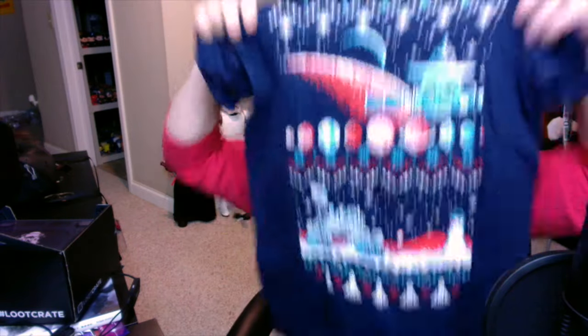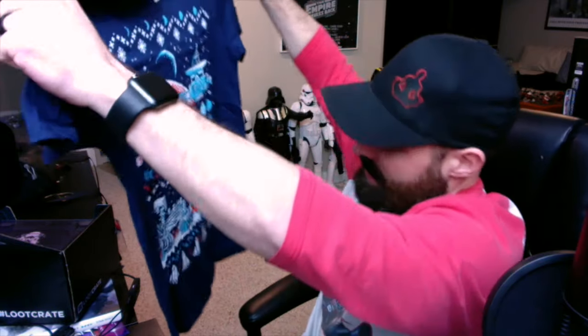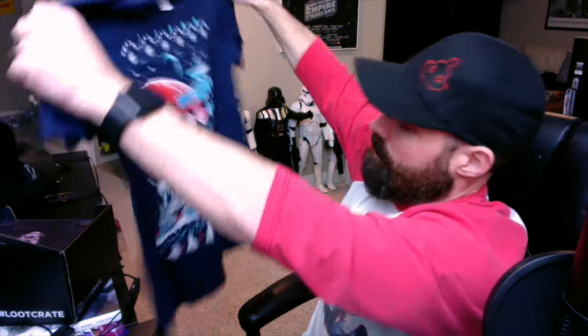We have a shirt right off the bat, and it is a great shirt for the holidays because it looks like one of those god-awful ghastly-looking Christmas sweaters. Pretty cool though, I'll take it. Definitely of the Shmedium variety, so it probably will not fit me. It's a video game of some sort — small, Christmassy. So there's that.